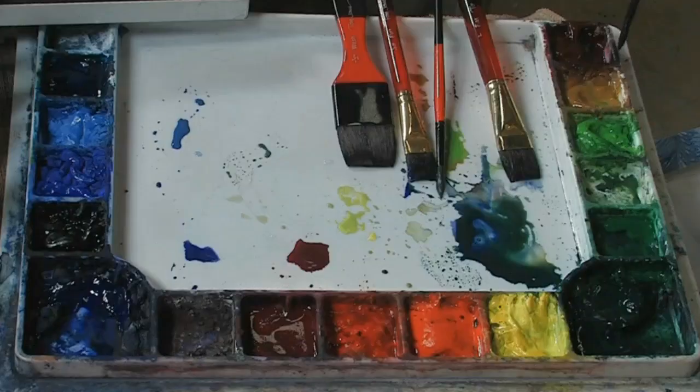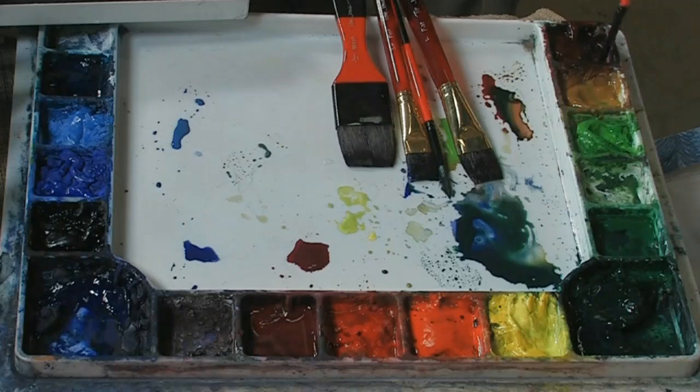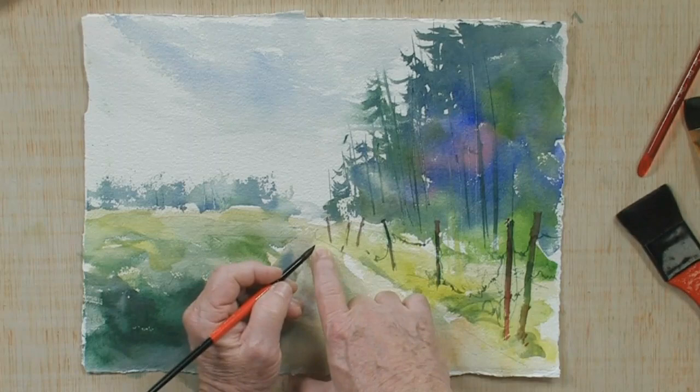Let me grab a number eight round brush and I'm going to simply take some color in my palette. I'm going to take maybe a little burnt sienna and I'll mix up a little burnt sienna and maybe a touch of a little bit of hooker green, just a touch of the hooker green. But mostly it's going to be the sienna color.